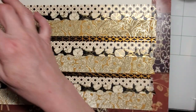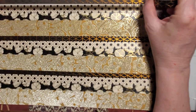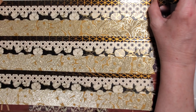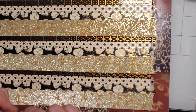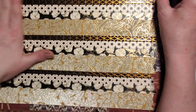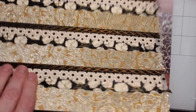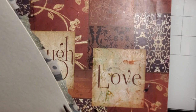The card stock I'm using is that really thick card stock from Hobby Lobby — the extra thick, so it doesn't even go through my printer. You don't have to use that thick; I'm using it because I really don't want to have to do a lot to make these into journal cards. Then I just go along and trim the tape off.